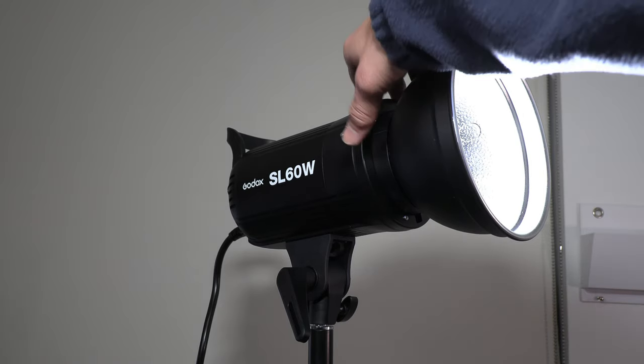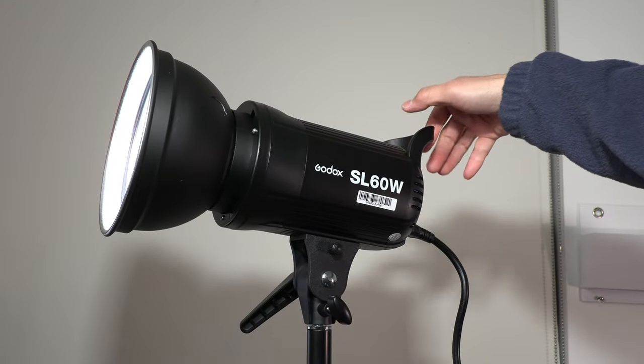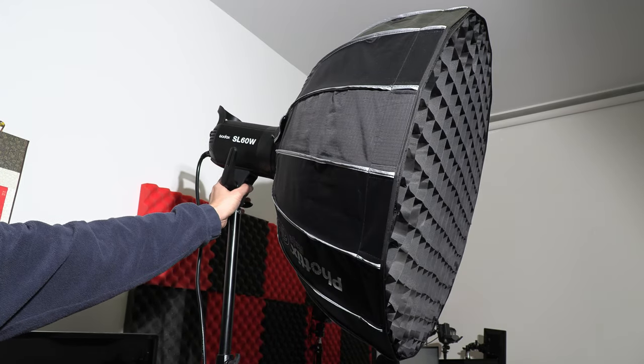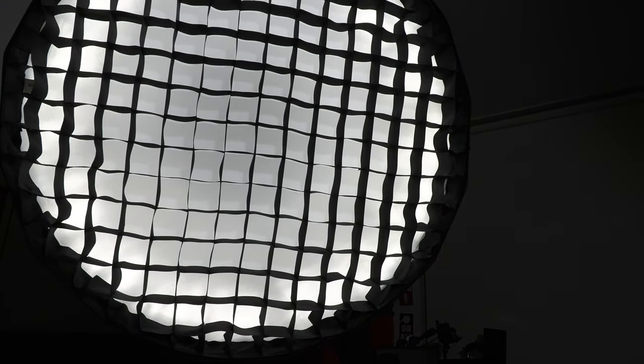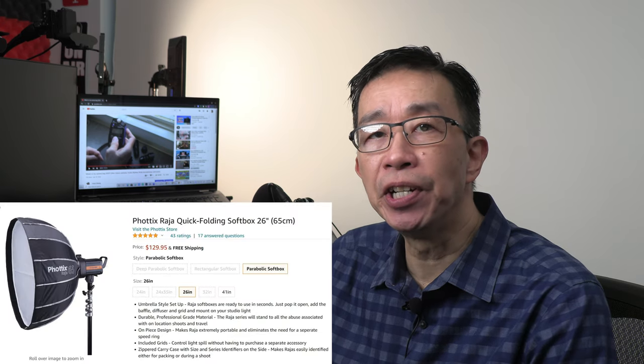My favorite lighting gear is made by Godox. The light I am using is called the Godox SL60W — an AC-powered light that puts out 60 watts of accurate daylight balance output. It has a built-in Bowens mount, and I have a 26-inch Photix Raja 65 circular softbox attached with a honeycomb grid for soft directional lighting. Having a large circular softbox positioned close to me is important because it gives soft lighting with natural-looking circular catch lights in my eyes. The honeycomb grid provides diffused directional lighting so I don't get unwanted light spill going in all directions.